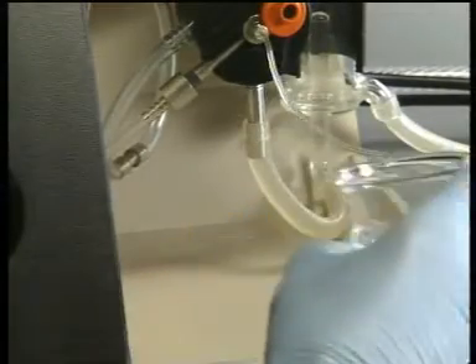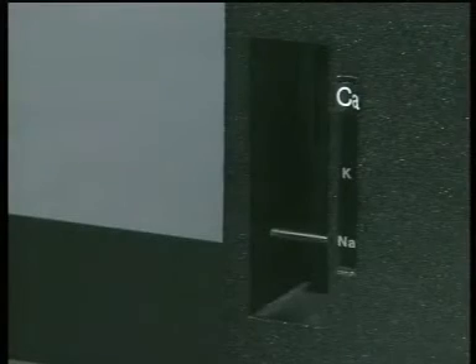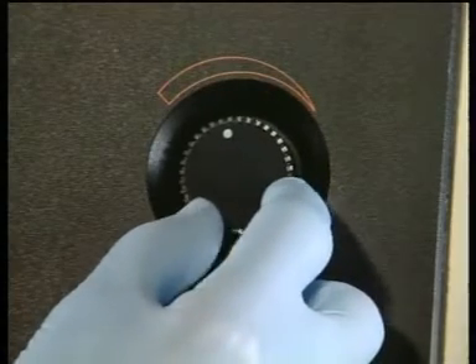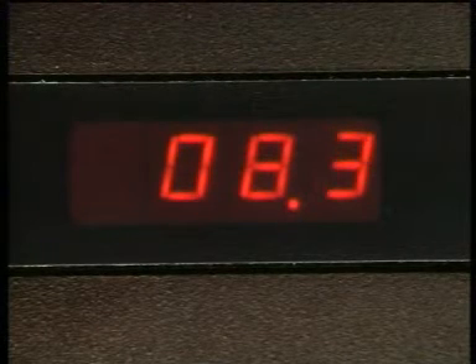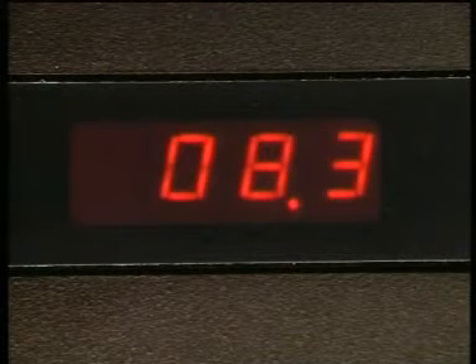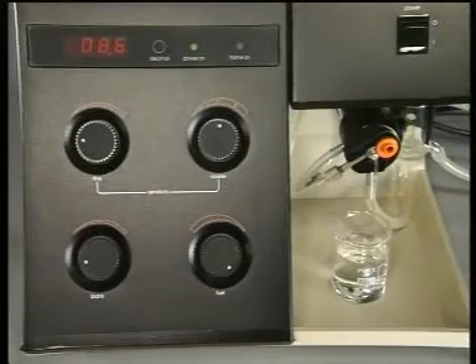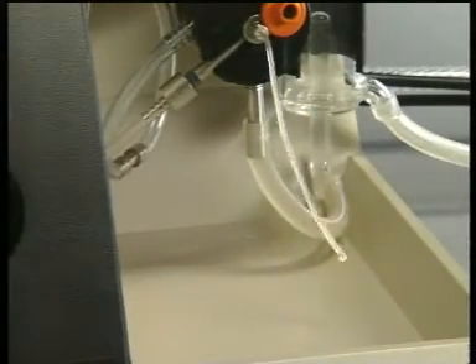Then replace the blank solution with a dilute solution of the element to be measured — in this case, sodium. Check that the correct filter is in place. Then reduce the flow of fuel until the meter reading is at a maximum. Now aspirate the blank solution again to remove any traces of sodium from the nebulizer.